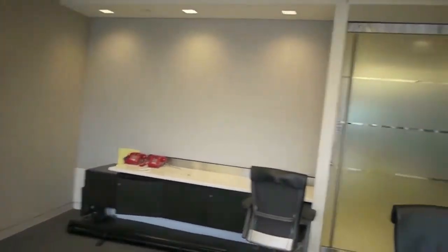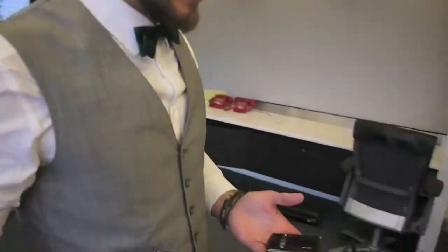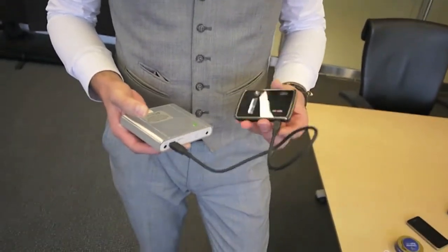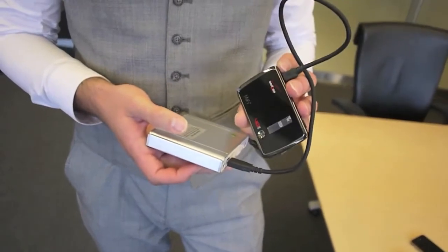You are also carrying an external battery device. Since we wanted to use our Swedish phone numbers and we didn't want to carry around two phones, we got one of these Verizon 4G MiFi hotspots.